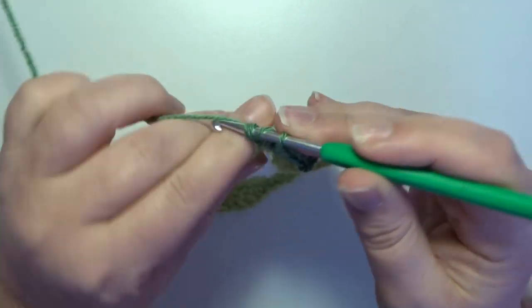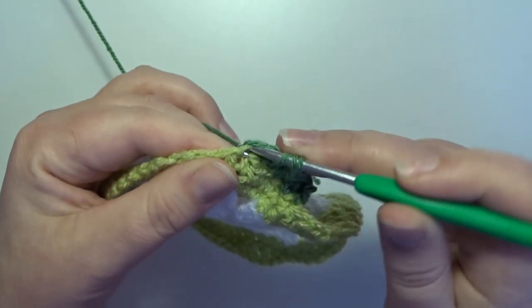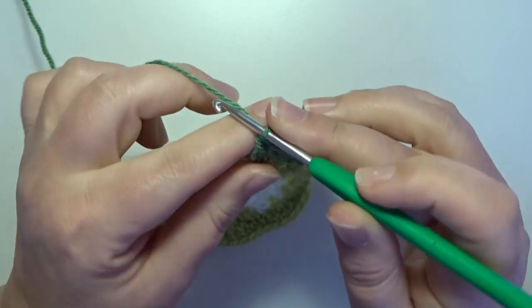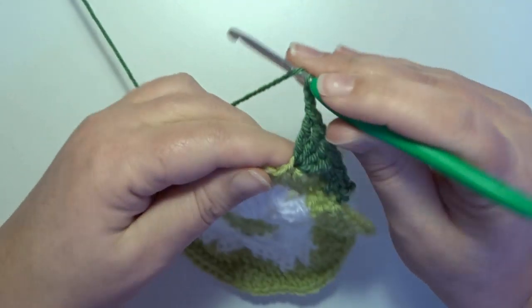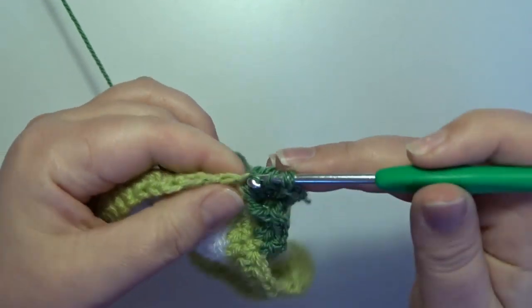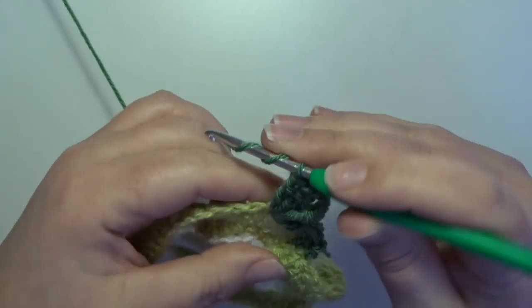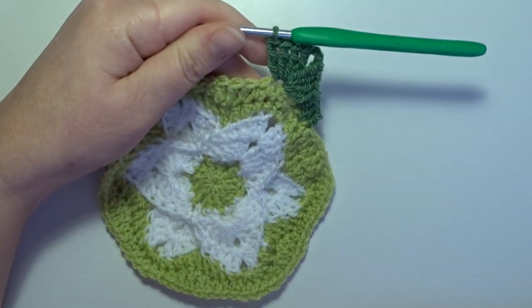Yarn over, pull through 2, yarn over, pull through 2, yarn over, pull through 2 — one double-twice-over. Go back in that same stitch and work another 3 treble crochets in that stitch: that's 3 and 4 trebles in that same stitch. Chain 2, and now go back in that same stitch with another 4 treble crochets: 1, 2, 3, 4. This is your first corner of your square.